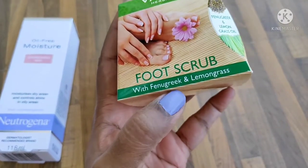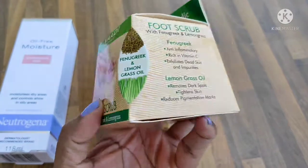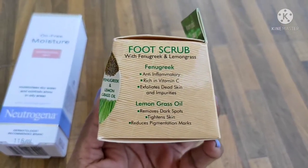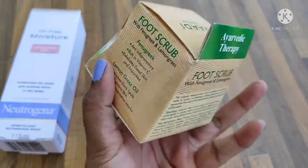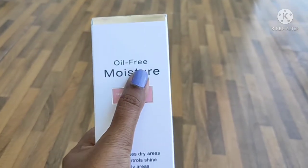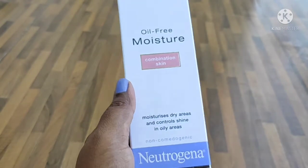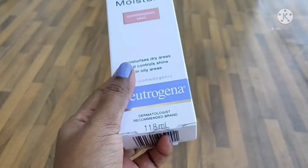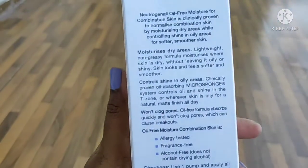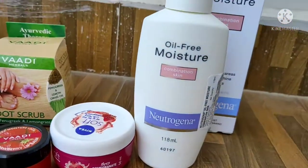I'm going to take a look at this face scrub. I'm not sure how much this scrub costs. I'm going to draw your attention to the Neutrogena moisturizer. Neutrogena moisturizer is available at an affordable rate — it is not super cheap, but if you spend money on it, it's worth it.